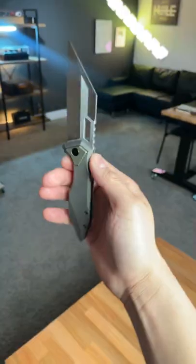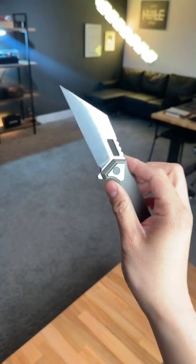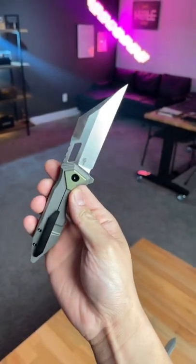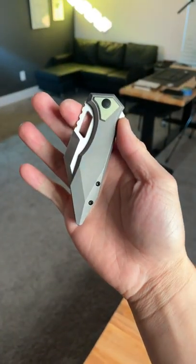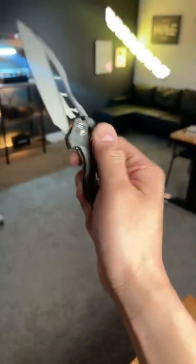Next up we have the Arcane Knives Crawler, and the reason why this one is so crazy is because of all the different angles on this blade. It's got titanium scales and this thing is just insane.